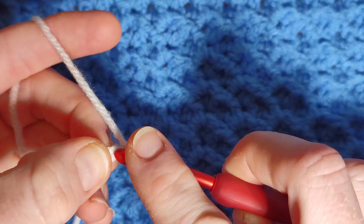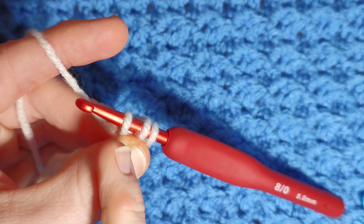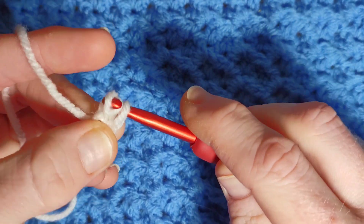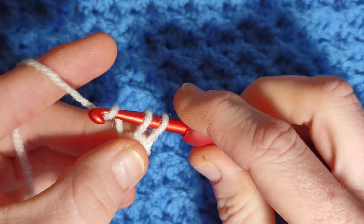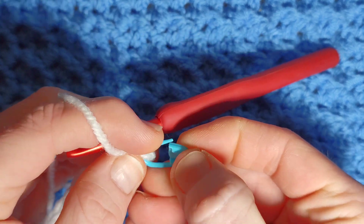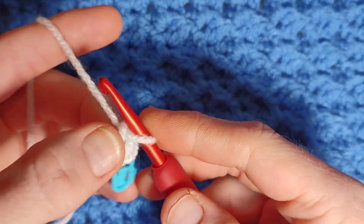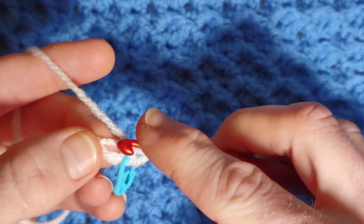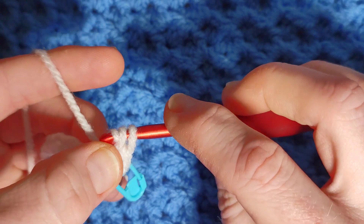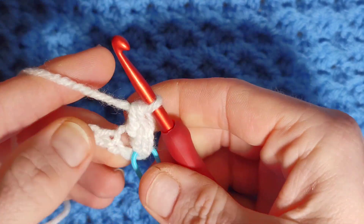Yarn over, go into the stitch, yarn over and pull through — you have three loops. Pull this loop under the second loop without yarning over, so you do like a mid-row slip stitch. Then when you have two stitches, yarn over and pull through two. Pop a stitch marker into that stitch so we know where our first stitch is. We've worked one, and we're going to work one more into the same stitch: yarn over, pull through, once you have three loops pull the first loop through the second, yarn over, pull through two. So we've worked our increase.